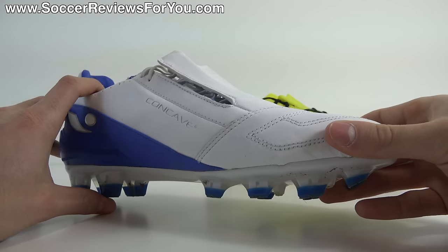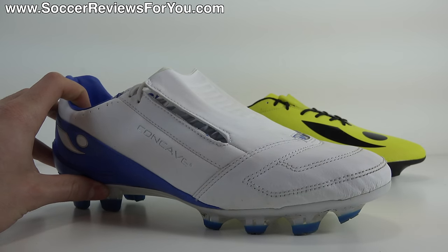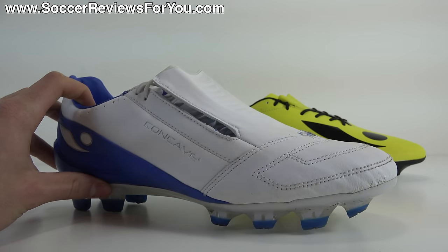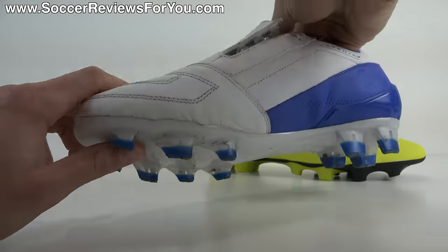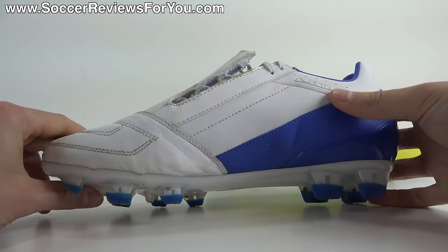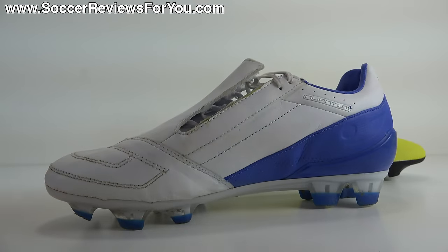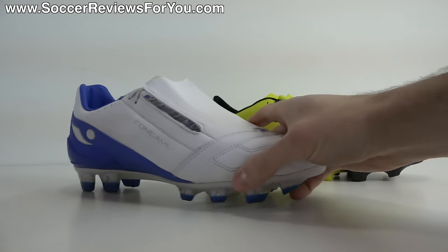Instead, you're left with an element very focused around striking the ball — it felt fine when shooting, but in every other aspect of the game it felt bulky, out of place, and the overall quality of the shoe just isn't the greatest. It doesn't fit very well and it's not the best product in the world. I can't say I'm a huge fan of the Concave Quantum 2.